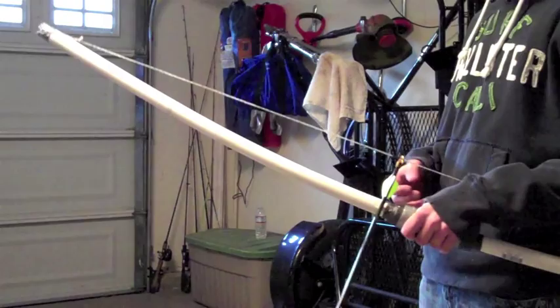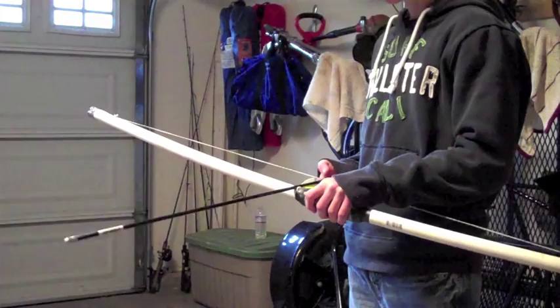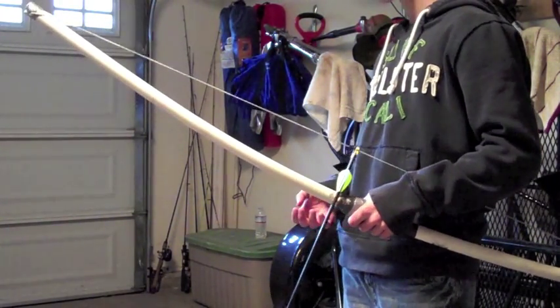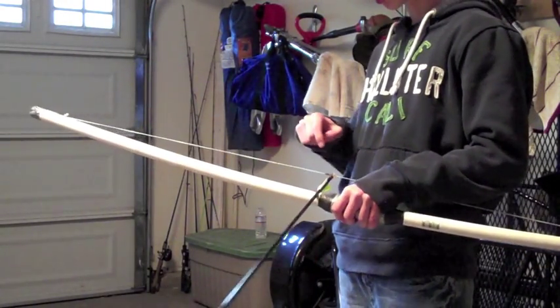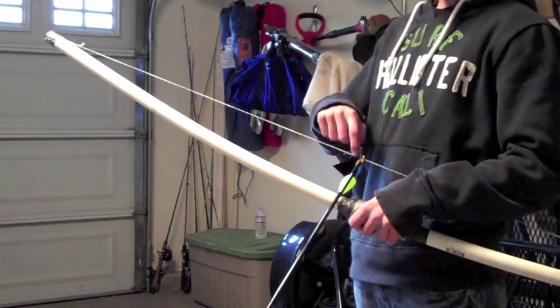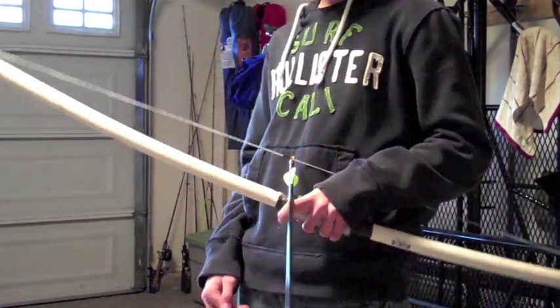This arrow rest definitely helps because if you're shooting off your hand — well, I'm not an experienced bow shooter — shooting off your hand is fine, but I made the arrow rest because it helps a lot. Unless you make the string thicker, this definitely helps.